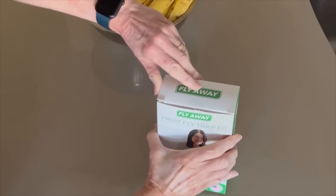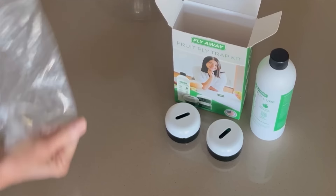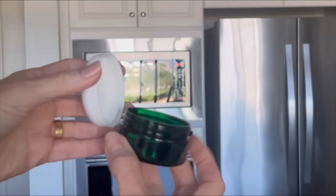Get rid of fruit flies forever with the Fly Away Fruit Fly Trap Kit. Comes with three traps and a 90-day supply of liquid lure. So easy to set up. The kit eradicates fruit flies with exclusive bait formula.